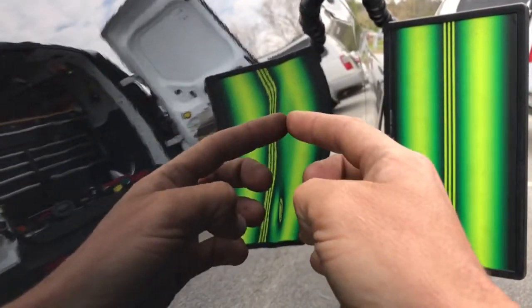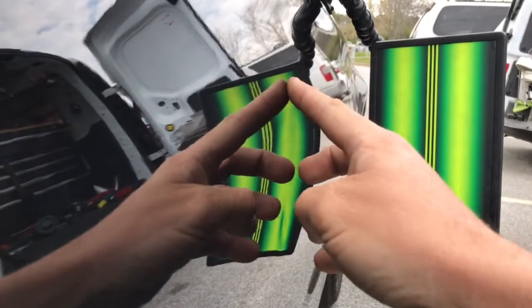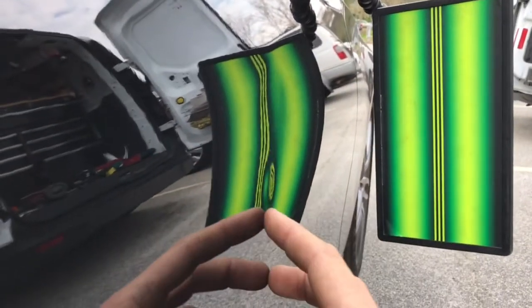Because of the curvature of the panel, this dent actually created a ripple effect, making high spots emerge around the upper portion of the dent. There's also a deeper dent down below as well.